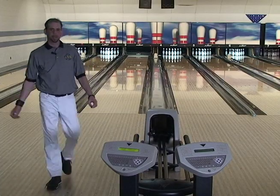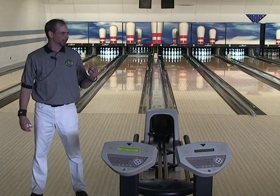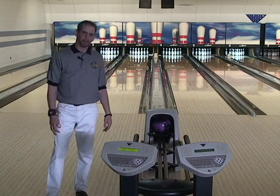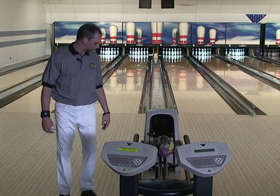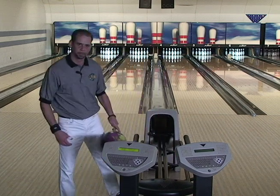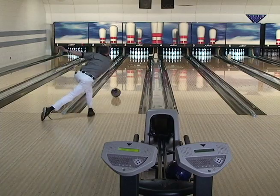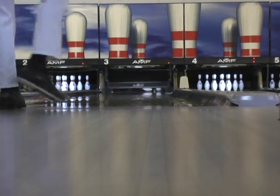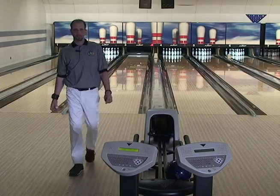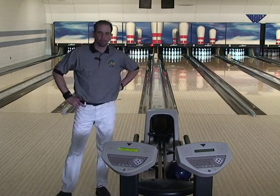One thing I see about this ball already is that it has a nice combination, which is kind of unique. It's very heavy rolling, but yet it still shows a lot of angularity in the back end. I think that's going to make it a little more versatile going through transition because I think it retains energy a little bit better. Thank you, Steve Klemkin — this one's definitely going in the bag as the go-to ball on heavy oil.